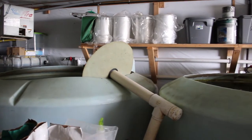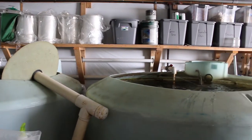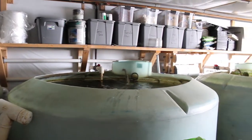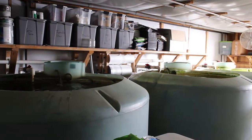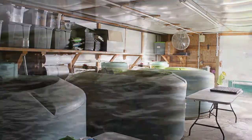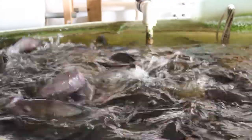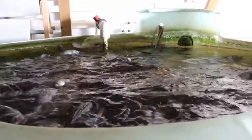With aquaponics, we're creating a nutrient solution with fish waste, and that can be challenging at times to manage. This system is known to be very high in nitrogen, so for fruiting plants like tomatoes it's not a great environment — they like more phosphorus. But greens love as much nitrogen as they can get. So it's a great system to grow leafy greens or any of the brassica family items.